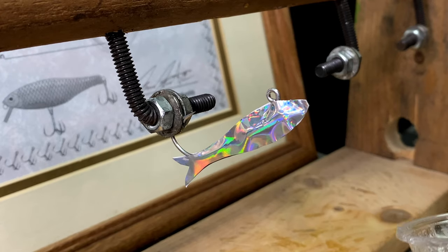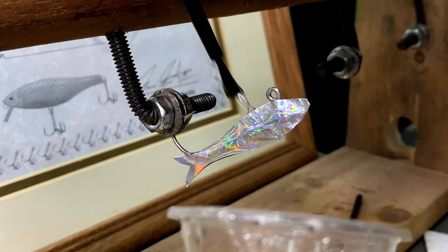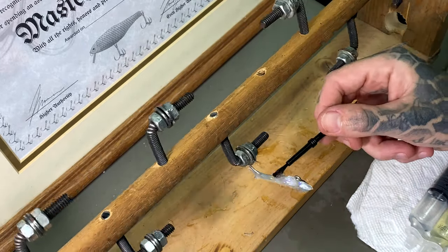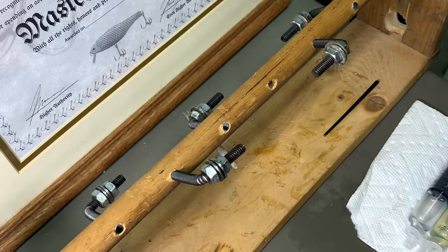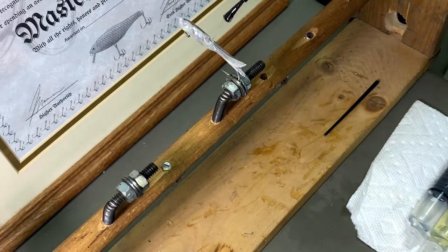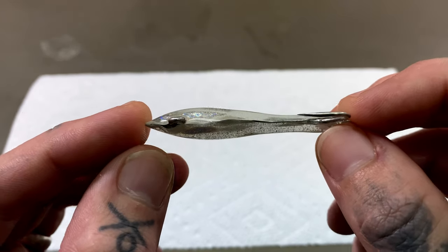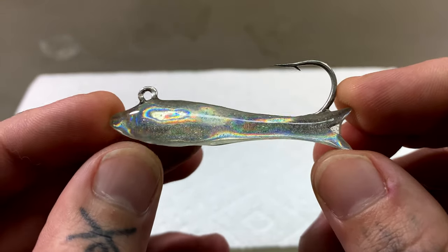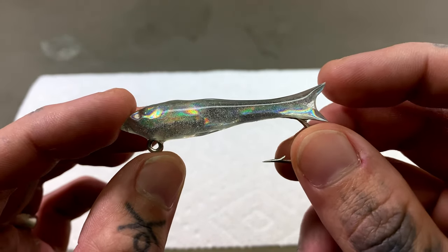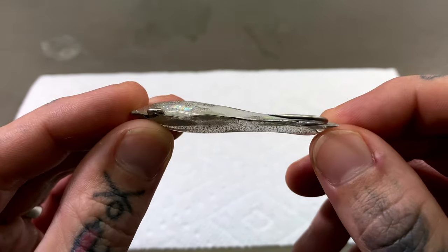All right, first layer of epoxy. So this is where we're at so far — this is three layers of epoxy. There's a ton of bubbles. I couldn't really torch it because all the epoxy wanted to just run straight off if I heated it up, so we're just going to have to live with the bubbles.